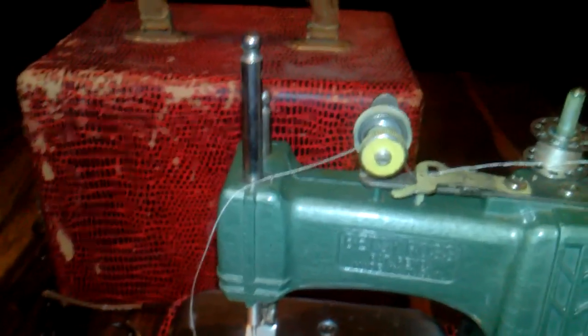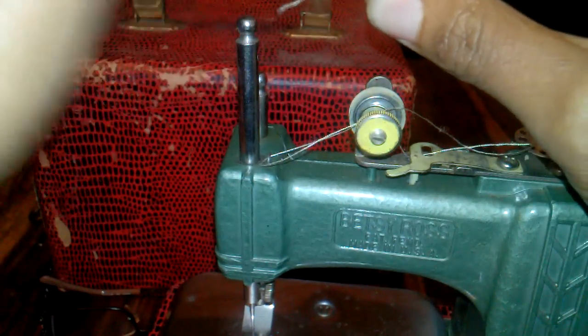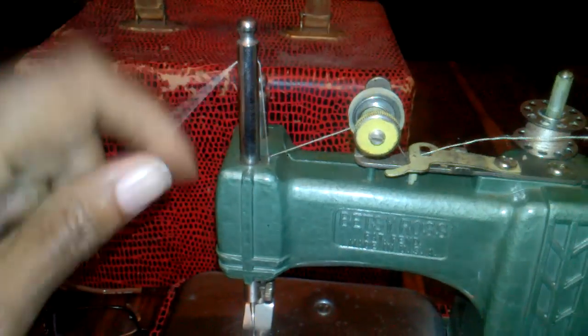There's another hole right here that you put the thread through just before you stick it in the needle. Sorry for the funky camera work — I'm holding the camera on a tripod. That's my children in the background.